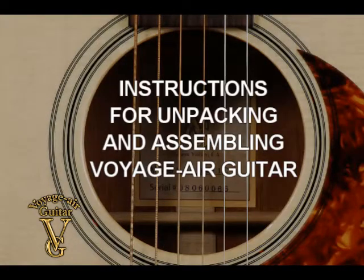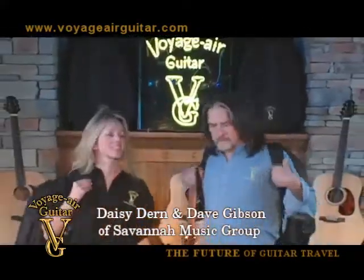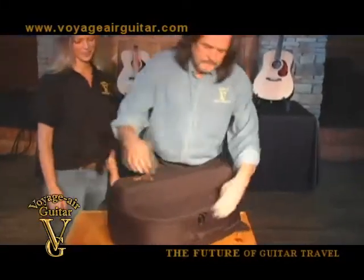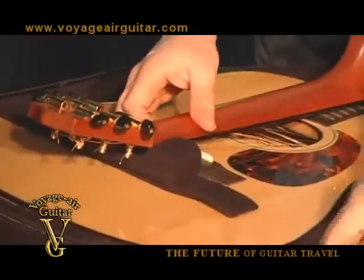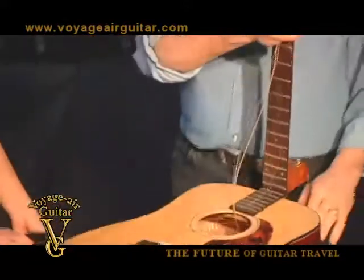Instructions on unpacking and assembling the Voyager guitar. Set the Voyager guitar case on a stable surface with the flat side down and open it. Release the Velcro strap and remove the guitar from the case with your right hand by grasping the top of the neck and lifting.